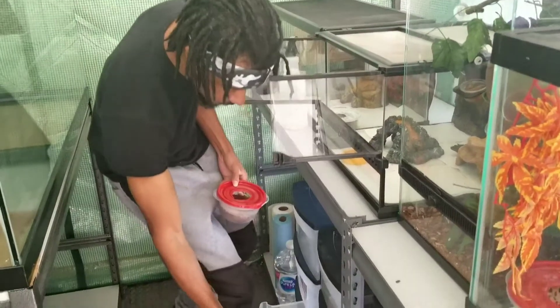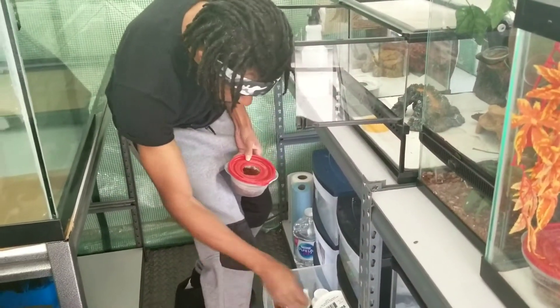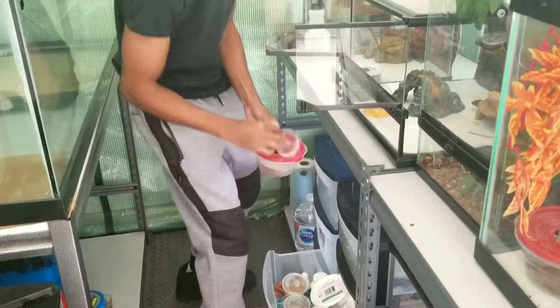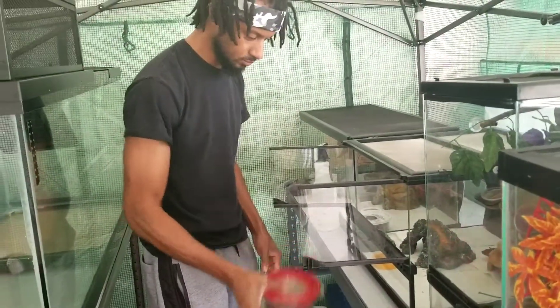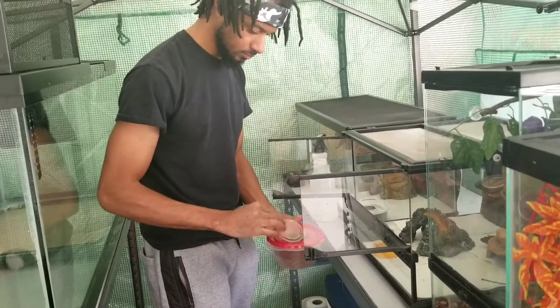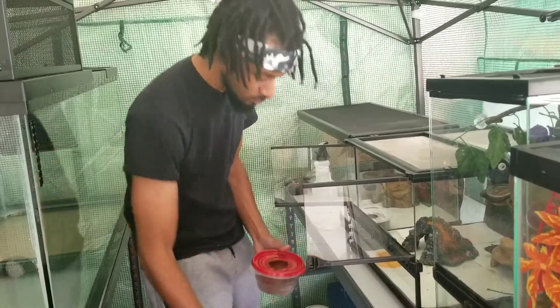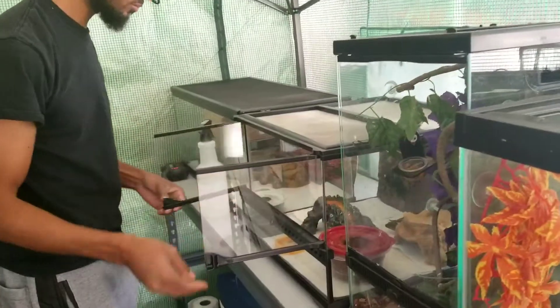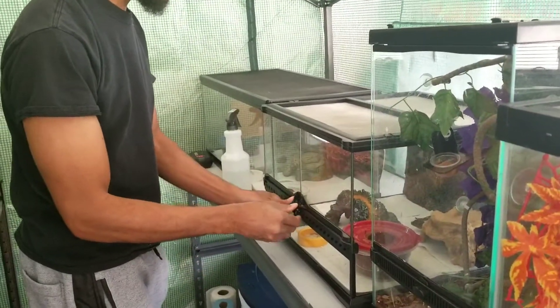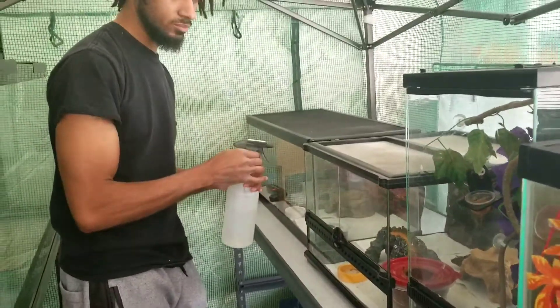What I normally use is a top to my mealworms — not using a spoon, just top it, give a few shakes, mix it all up. Then go ahead and put it back on, close it up, and lock it back. Don't want nobody escaping.